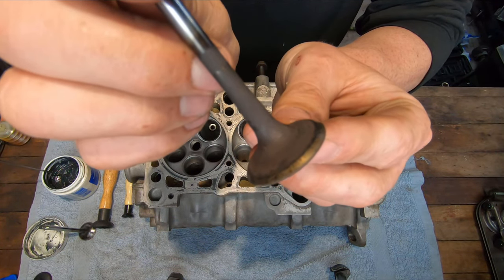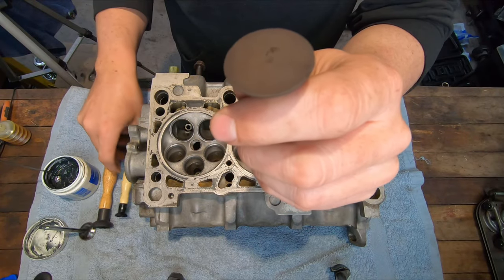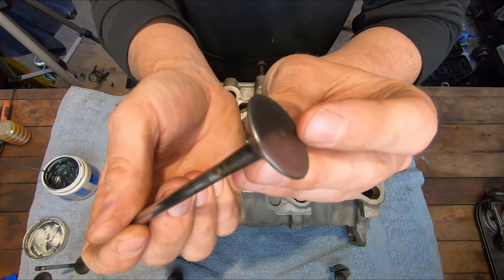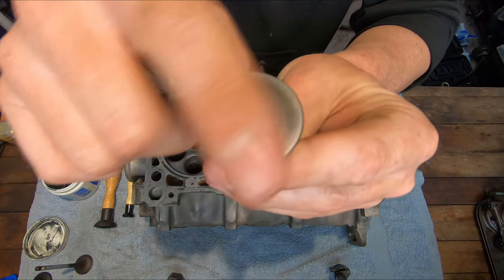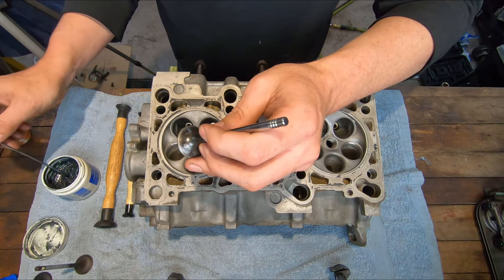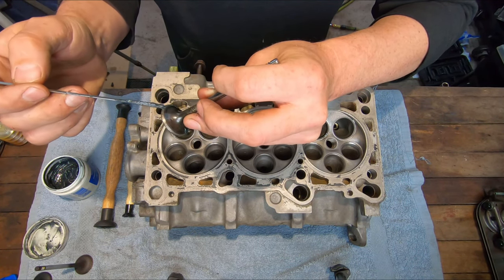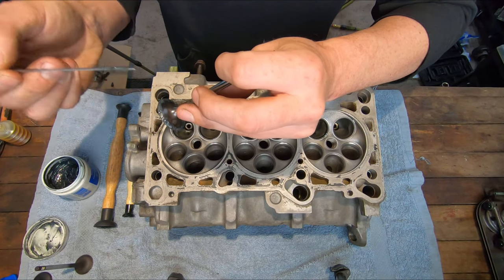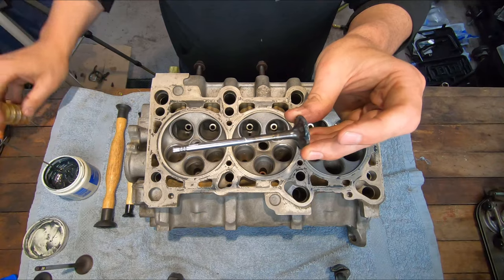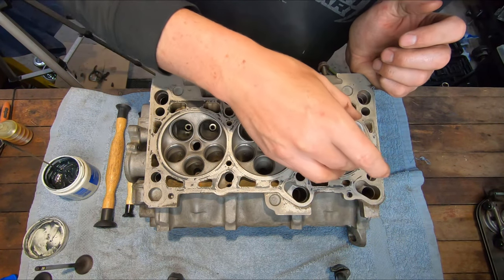I've got my exhaust valve here — it's kind of scuzzy, not cleaned up yet. You can see especially on the bottom there's quite a bit of texture on that valve, so my lapping tool isn't going to stick to it very well. So I've taken my exhaust valves and cleaned them up with a wire wheel in the bench grinder. Now it's nice and clean with a smooth surface for the tool to stick to. Before I put this in the head, I'm going to put a little valve grinding compound around the edge on the mating surface where it'll meet the valve seat, and also a little bit of oil on the valve stem where it'll sit in the guide so it slides in nice. I'm going to drop the valve in with my compound.